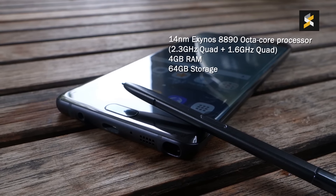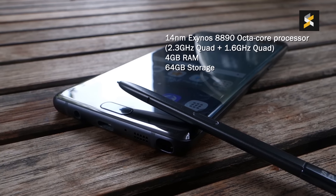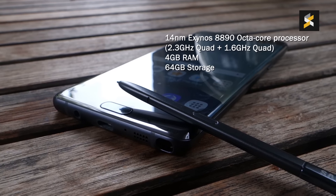Under the hood, it runs on a top-of-the-line Octa-core Exynos processor with 4GB of RAM. It also gets at least 64GB of storage, which is good news for those who wish to use 2 SIM cards.